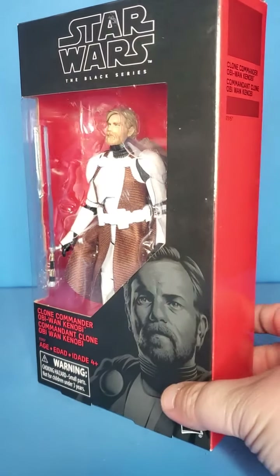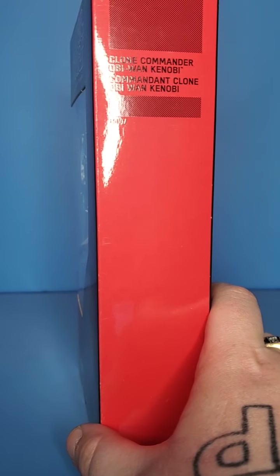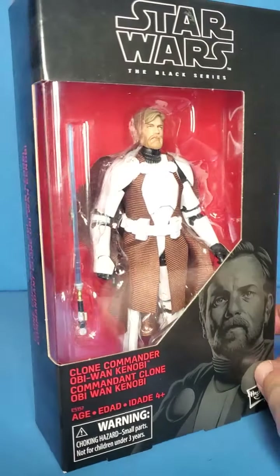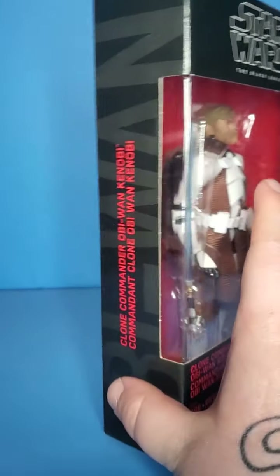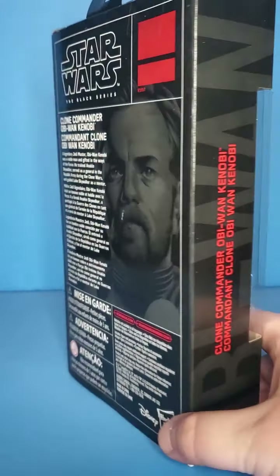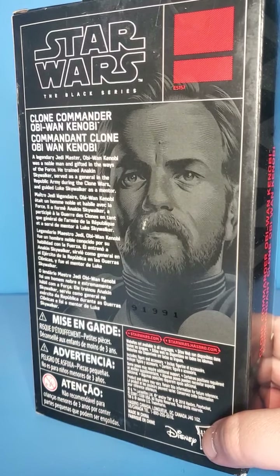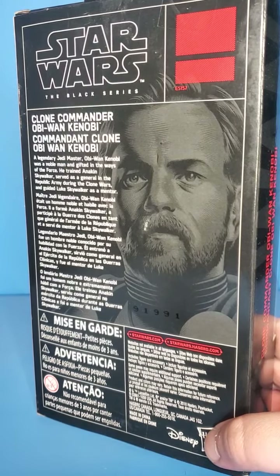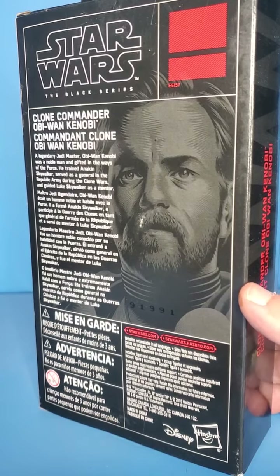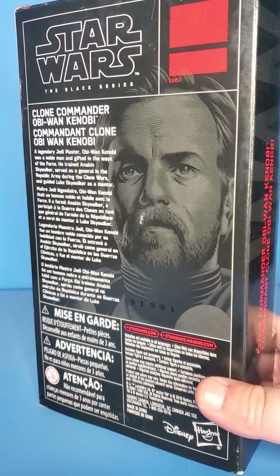So with no further ado, let's take a look at Clone Commander Obi-Wan. I've been wanting to open this guy for a long time. I got him for $20, actually, from some guy — I got him and Han in Carbonite for $40, believe it or not, just about four or five months ago. It was an amazing deal, couldn't pass it up.